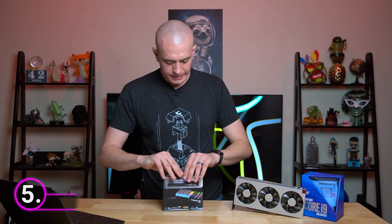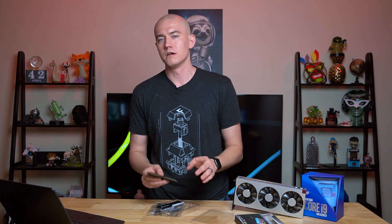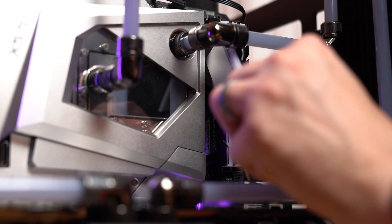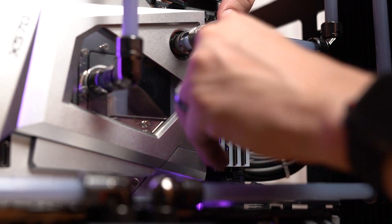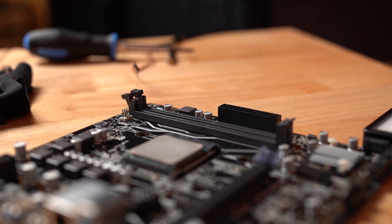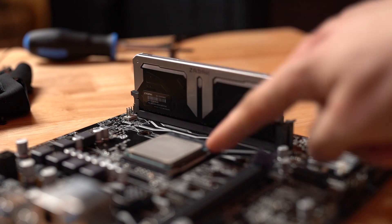Tip number five — my favorite PC building tip, the one that has saved the most time. It's about RAM. When you're trying to make sure your RAM goes in correctly, you don't need to test-fit it and flip it around. The sticker on the RAM stick faces in towards the CPU. I have not found a single motherboard or stick of RAM that hasn't followed this. On a normal motherboard, the sticker faces left towards the CPU. On higher-end boards like X299 and X399, it still applies because the sticks are typically flipped.